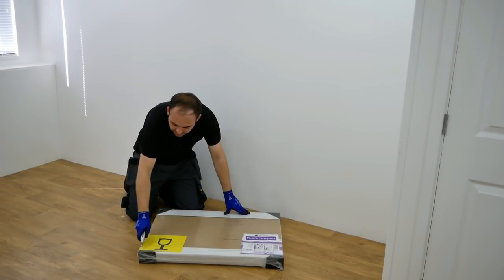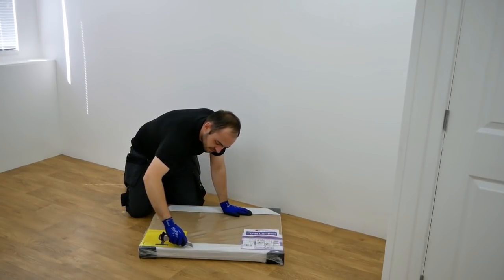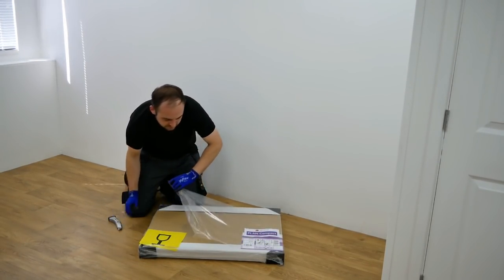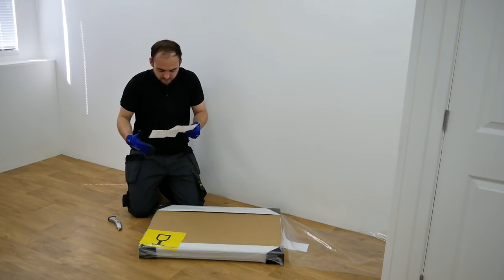To ensure the radiator reaches you in the best possible condition we ship our products using durable packaging, corner protection and front and side card protectors. The installation instructions are printed on the reverse of the packaging label.